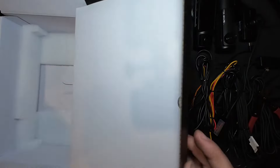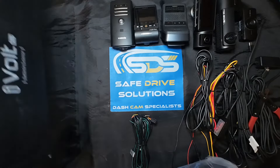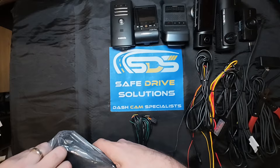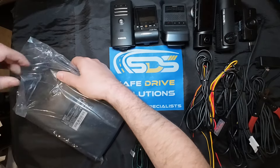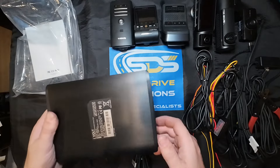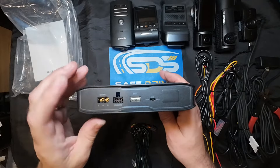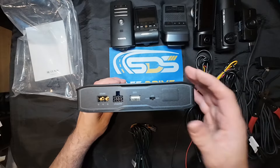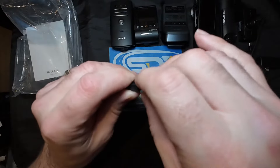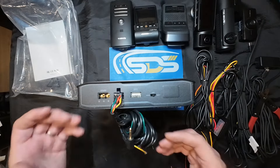We're going to open up the unit - brand new, sealed in the box. I'm actually installing this for a customer today. We like to prep these typically at the home office, it makes it a lot easier. On the back you have inputs and outputs, and the big difference is we want to be aware of the output. This harness on the Thinkware plugs directly into the output, and the big confusion is how does it get wired.